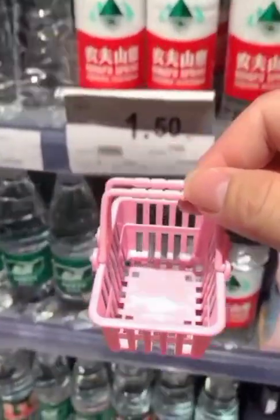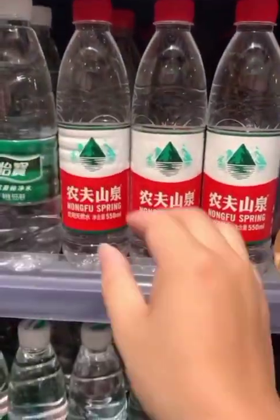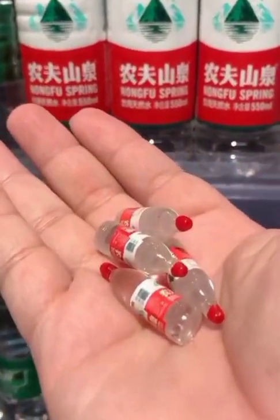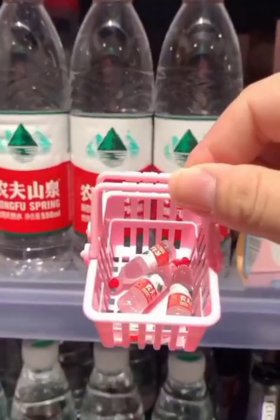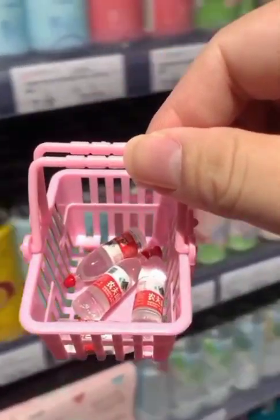This is a very amazing small plastic basket. You can easily keep small cans in this basket and you can easily carry this basket.